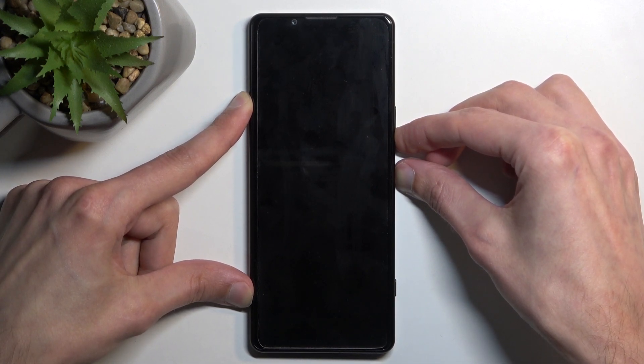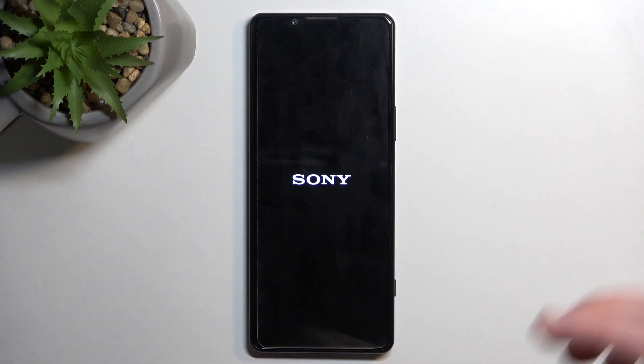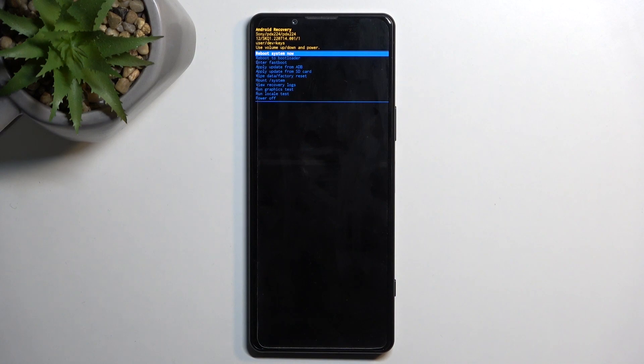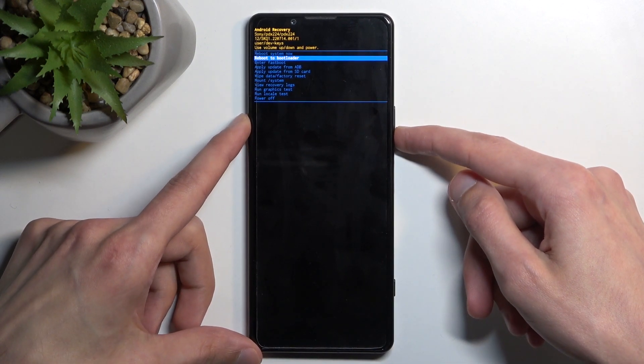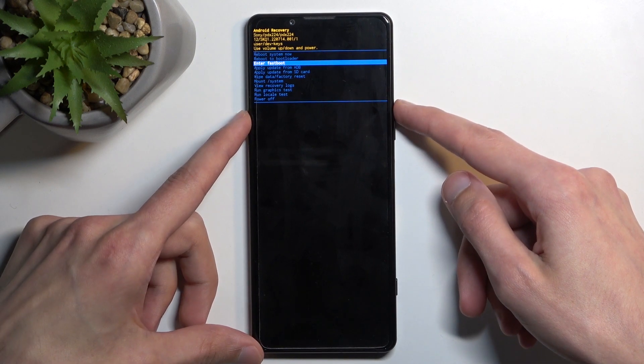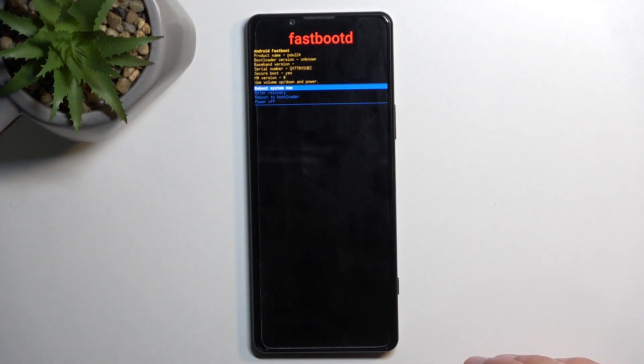After a moment you should see a Sony logo on the screen. Keep holding for a little bit longer and then let go. Using the volume keys, select the third option — fastboot mode — and confirm it with the power key.